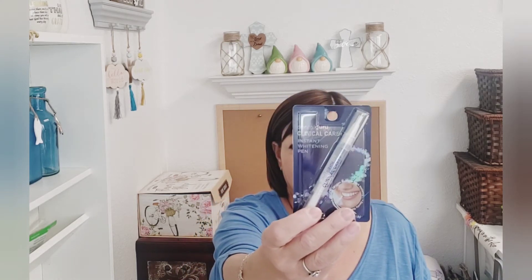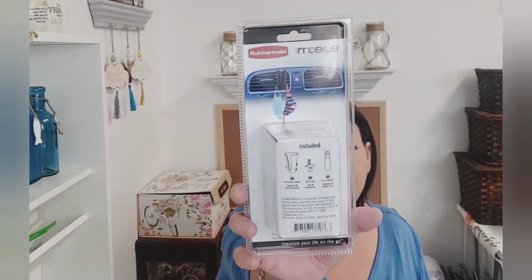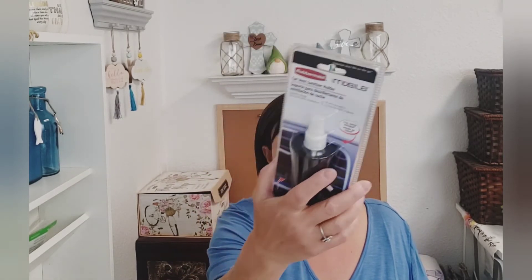Look at this — I'm not sure if it's new, but it's by Dental Guru and it is an instant whitening pen. So I did pick that up — never seen that. And here's something else I had never seen anywhere: it's a Rubbermaid car vent sanitizer holder, and it comes with a sanitizer bottle that you can fill. On the back it shows that you can hang your masks on it. So I picked that up. I don't know if I'll put it in the car, but I just wanted to show you all — that's pretty neat. Brand name at the Dollar Tree.